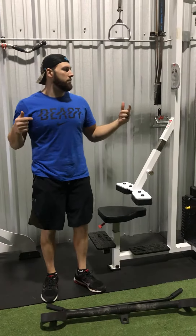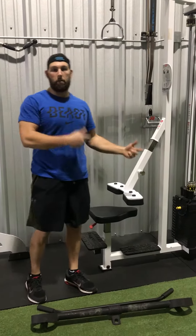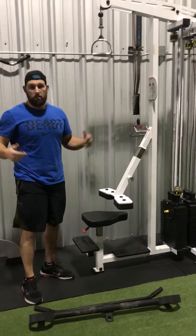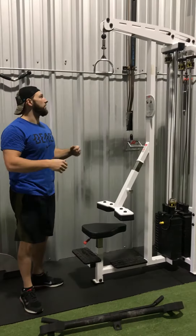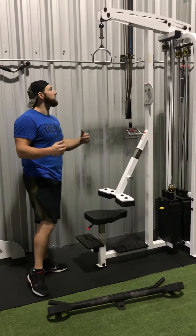Hey guys, it's Joe at the Strength Feed. For all your online clients, I'm going to show you a little bit of our lat pulldowns. Lat pulldowns are great back and lat strengthening exercises, and it helps your arms in size too.